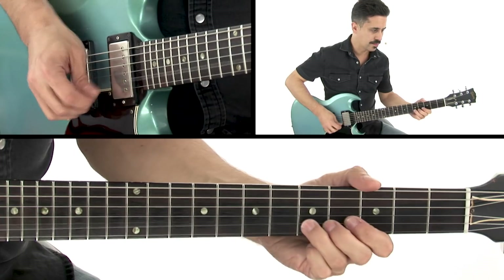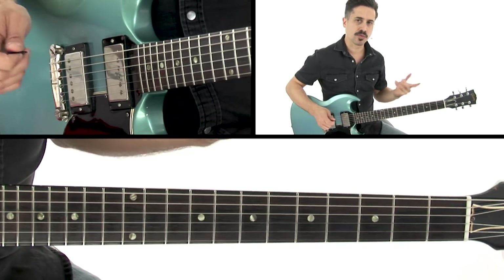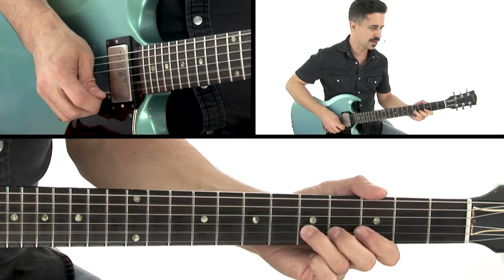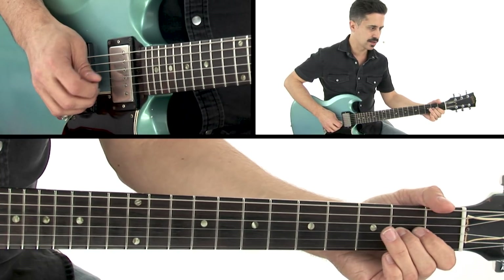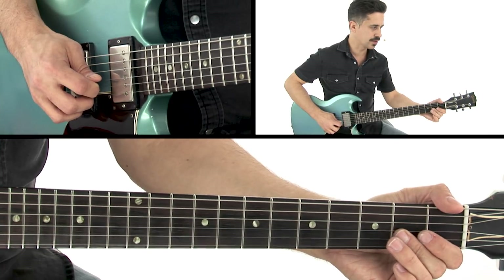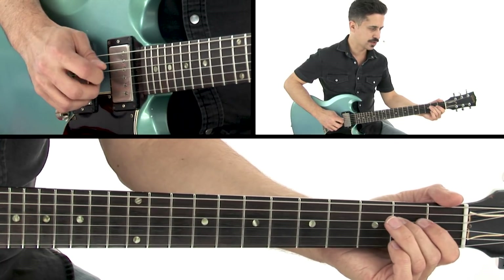Then the 2nd bar is a little bit more minor pentatonic. Starts on the 5th fret, 2nd string. 3rd. Slide down to the 2nd. And pull off from the 2nd to the open string, 3rd string there. And then play the 2nd fret, 4th string.